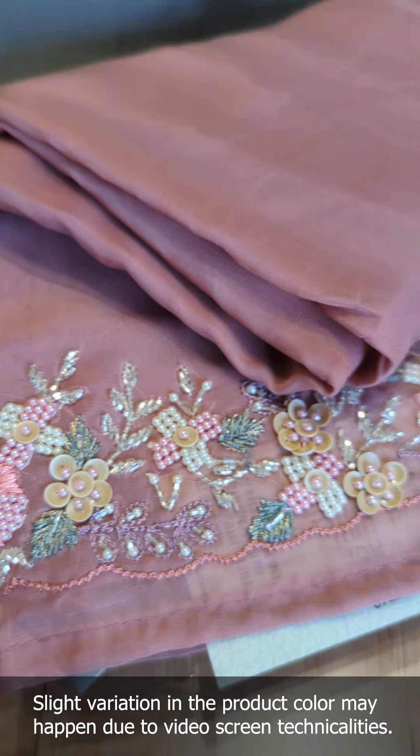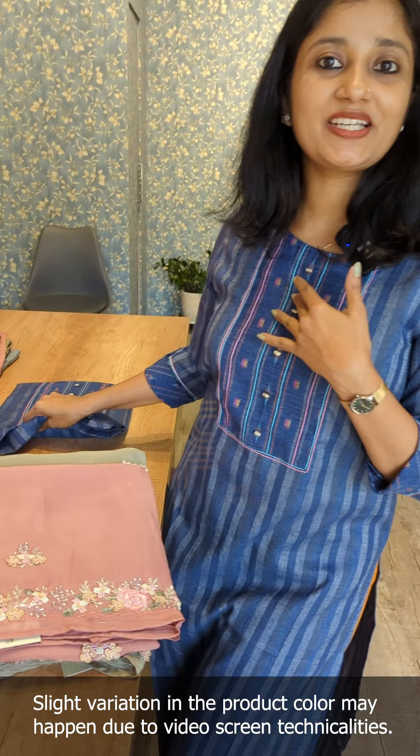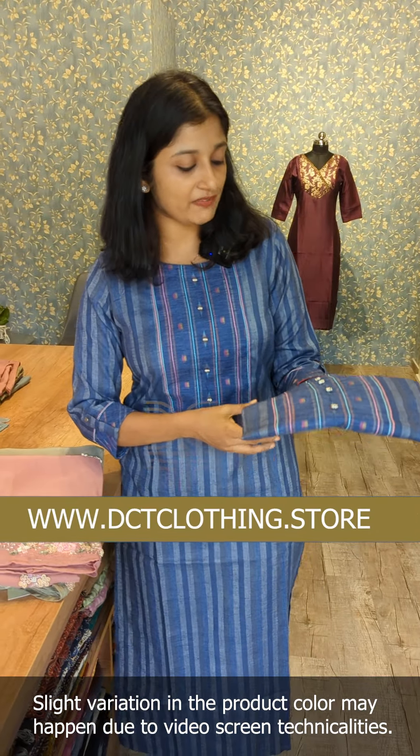In this video, we are going to go to Pure Collection. There is a design of pure organza fabric in handwork. There are 4 different types of pastel shades.